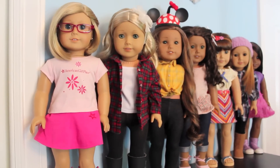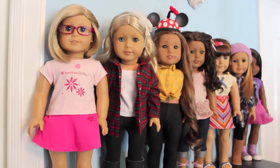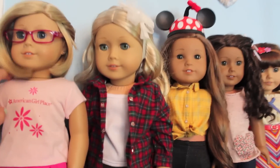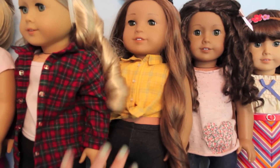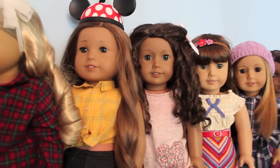The first and most important thing you're going to want to do is pick the doll you're going to be going with on your vacation. I recommend choosing dolls with straight hair like Kit since her hair is easy to do. I don't recommend dolls like Caroline who have crazy curly hair — that would be a lot of work when you want to be enjoying your vacation, not worrying about your doll's hair.